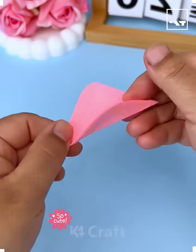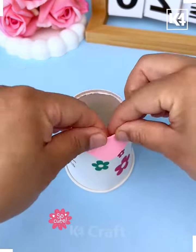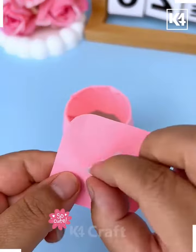We're going to make this beautiful rose flower bouquet, so let's get started. First, we're going to cut this pink rough paper, cut the base of the paper cup, and put all the papers around it like we're doing here.